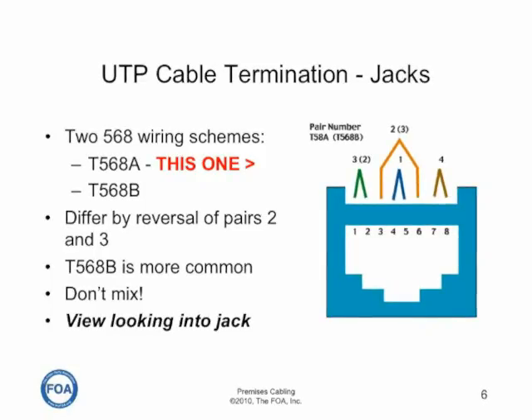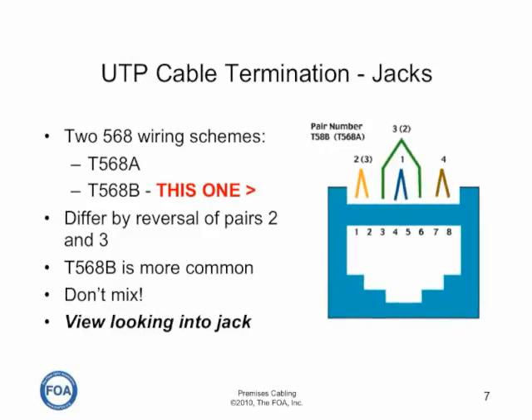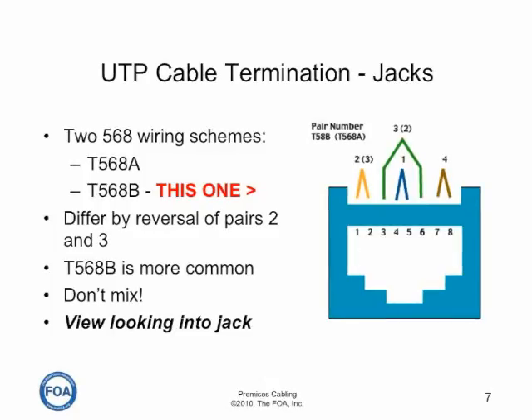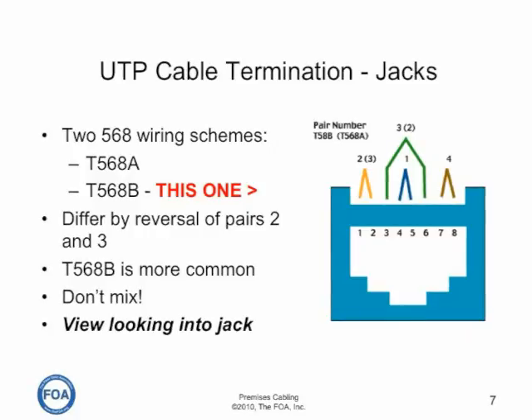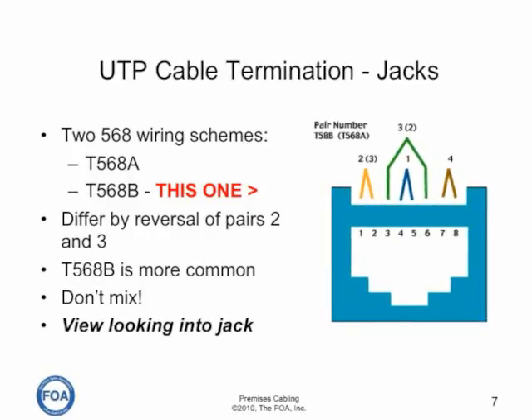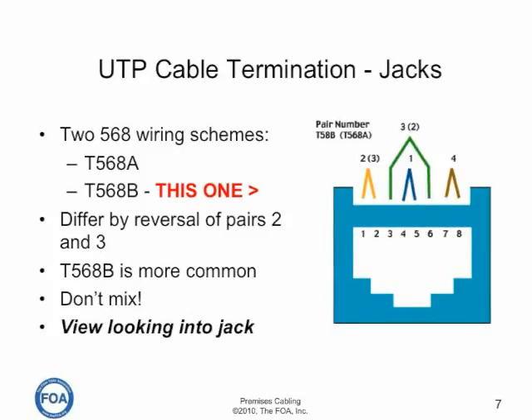This is the view looking into the jack with the T568B scheme. As you can see, pair two and pair three are reversed — pair two unpins one and two, and pair three unpins three and six. If you make the mistake of putting a T568A termination on one end and T568B on the other, you'll end up with a wire map error of transposed or crossed pairs. This is a common mistake made in terminating UTP cables.